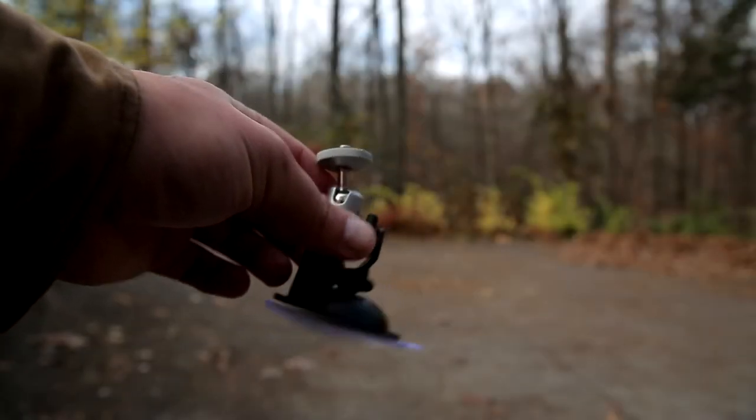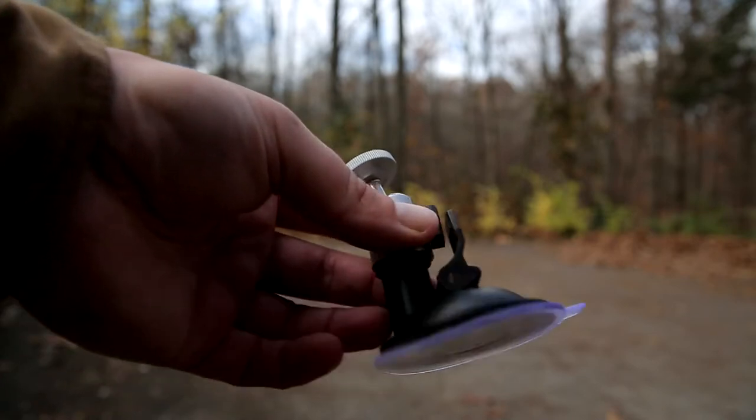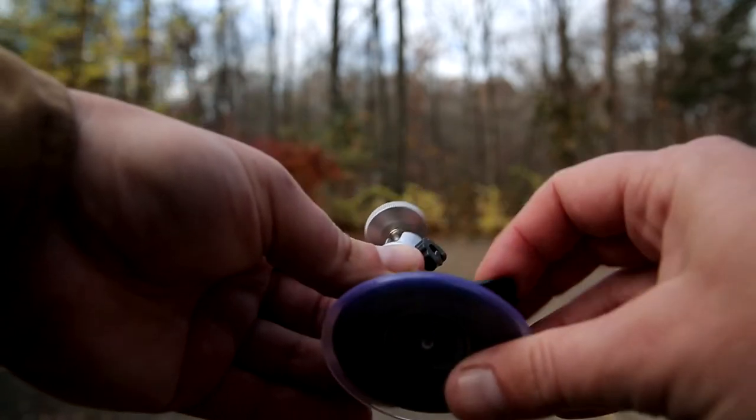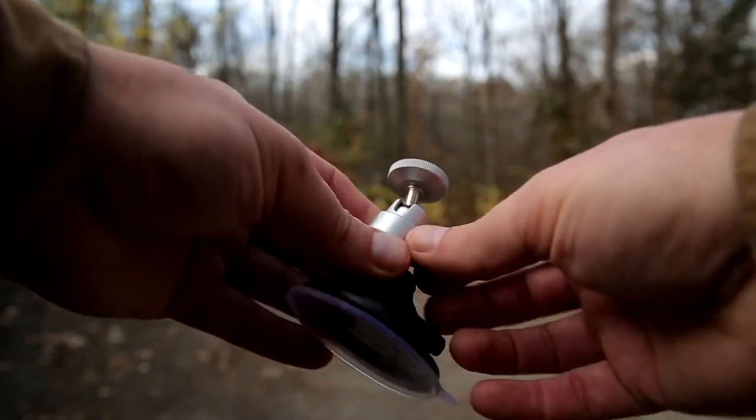Got this little suction cup thing for I think it was $6 or $7. I'll put the link in the description. It just collapses down like that. Sticks to glass or whatever surface.